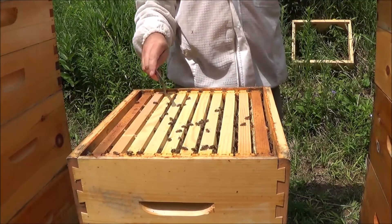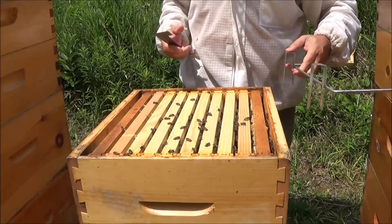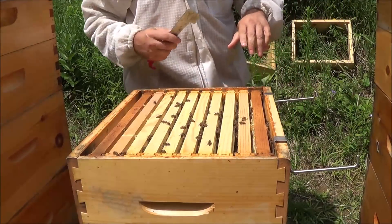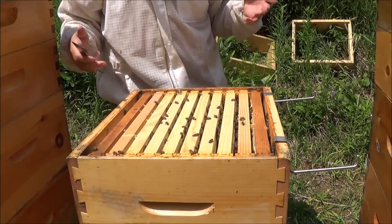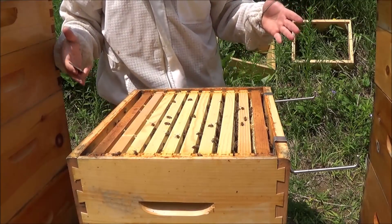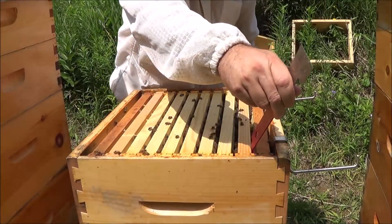This top box had about four frames of brood, which by now should have hatched out. So if there's any brood left up here, that means there's a new queen laying. Our first priority is to make sure there's a queen in here laying eggs. If we can find the queen, great - if not, if we can find enough evidence that she's laying. Bees are nice and calm, so that's always a good sign that there is a queen-right hive.